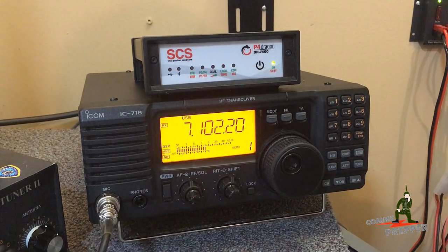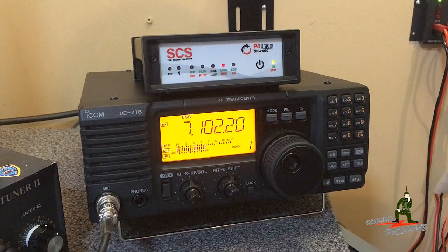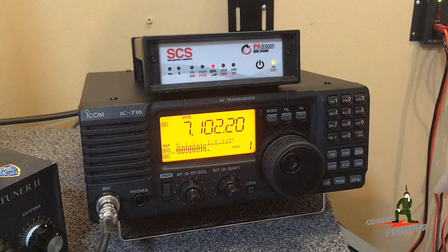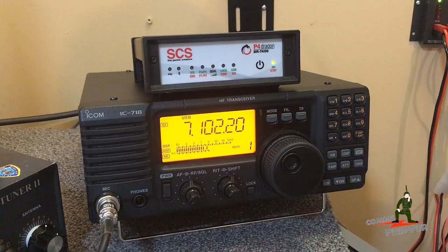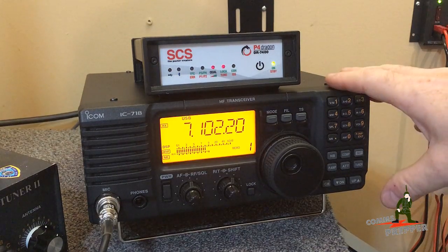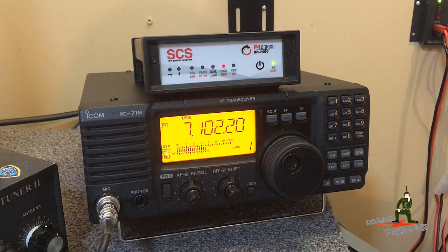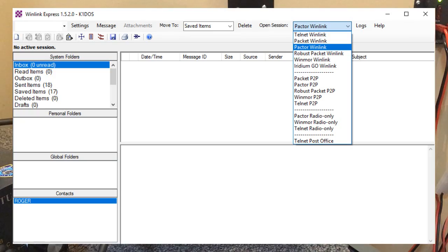On all those videos I usually get one or two comments with a great question: what happens if the internet goes down? How can I send and receive radio email if there's no internet? That's a great question. If the internet went down globally, this system would not work with the winlink.org system.